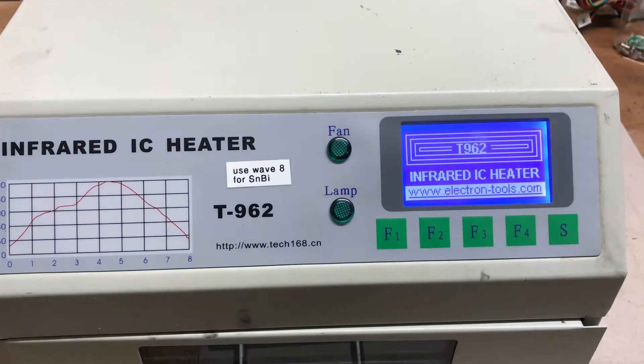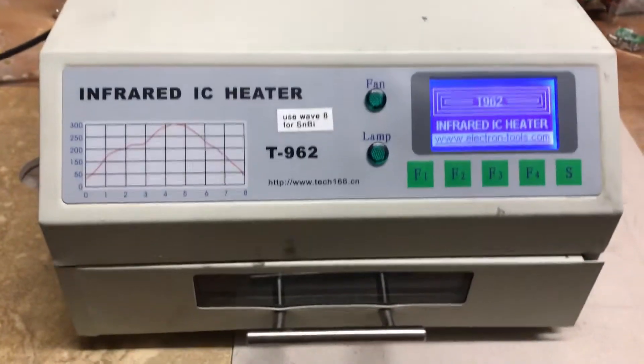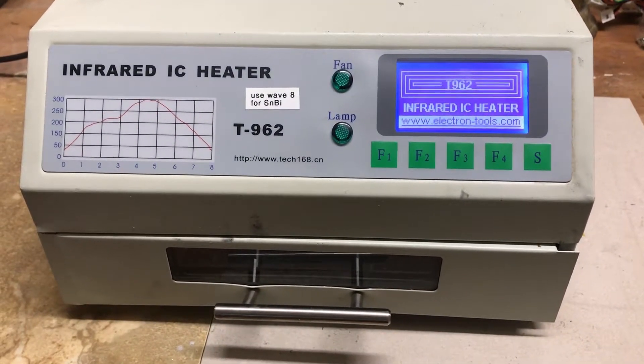I bought a used T962 infrared IC heater off eBay, and let me tell you, this thing was a lemon.